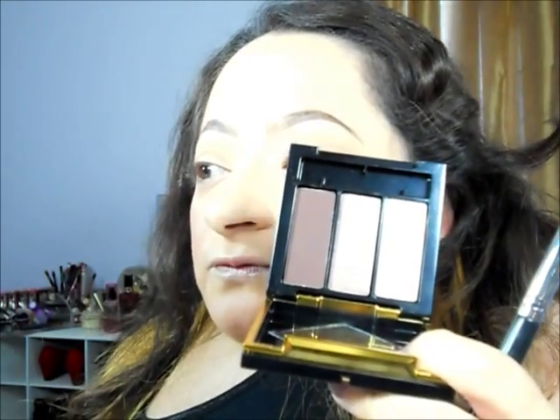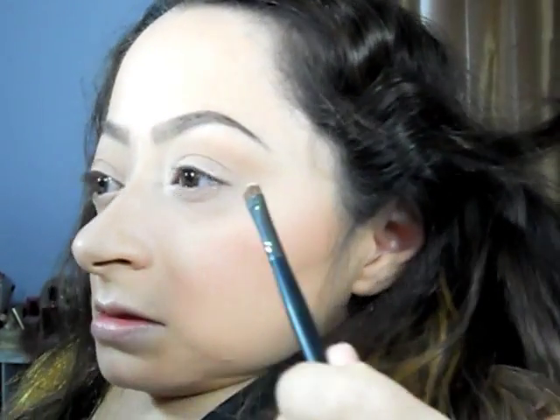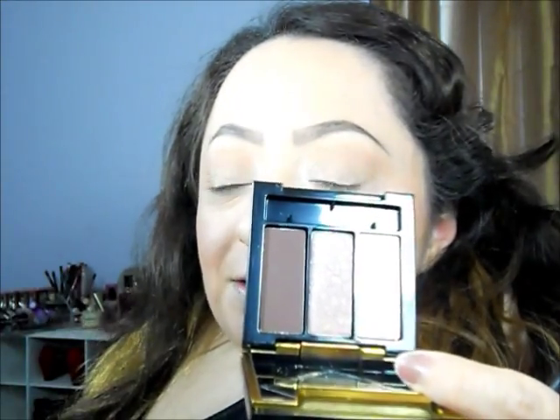Now I'm going to take the inner corner highlight first and apply that really quick. They do seem a little bit powdery, but you just tap off your brush and — wow, that is really pigmented! Okay, I like that — it's really pretty. Now I'm going to apply the lid color, which is the middle shade. I'm going to apply that onto my lid with this really small brush that I used to apply the inner corner highlight.